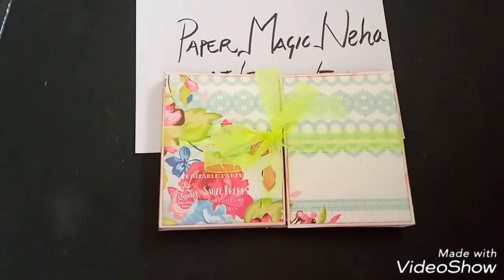Hello friends, welcome back to my channel Paper Magic Neha — the magical world of paper art. I'm here to share another mini album with you, which is actually a gatefold but having a surprise inside. The link to the tutorial of this album is also in the description box, so if you like it or want to make it, click on the link to get the tutorial.